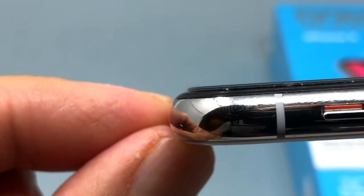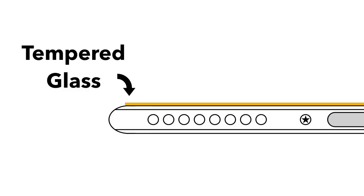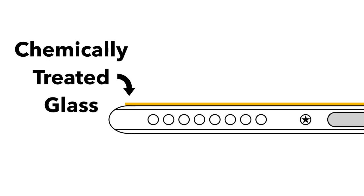Part of the reason why this product is more expensive is the fact that it uses chemically treated glass. The average screen protector uses tempered glass, which already is pretty strong. Whitestone uses tempered glass that's soaked in chemicals, which makes this glass even stronger. This puts the product on the same level as Gorilla Glass. But remember, it's glass — it's still going to break if you're not nice to it.